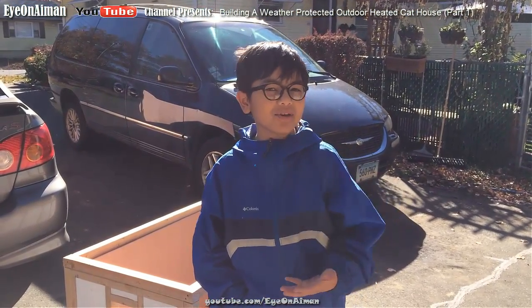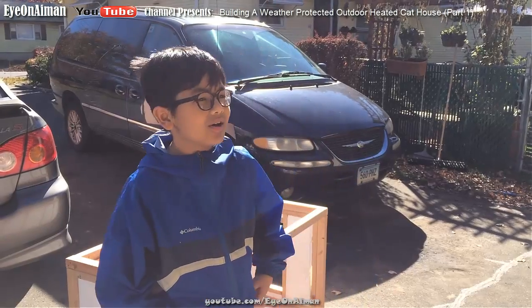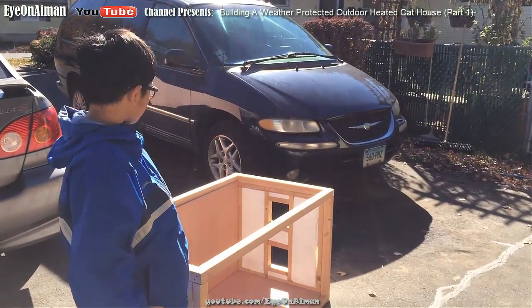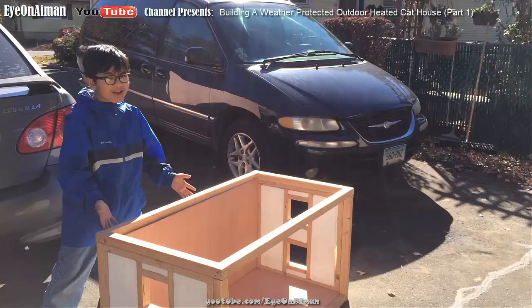We usually keep our cats outside because my mom is allergic to cats, so we can't bring them inside for winter. That's why we want them to stay cozy in this cat house.